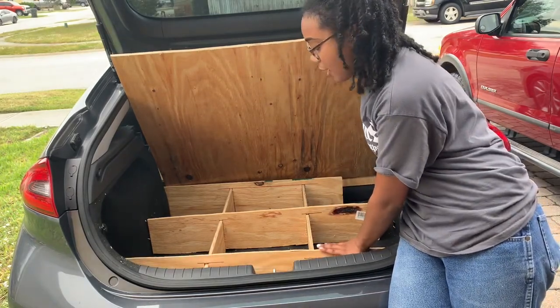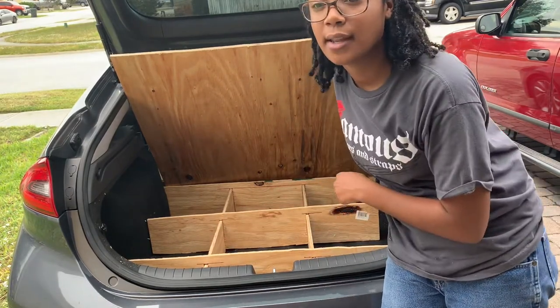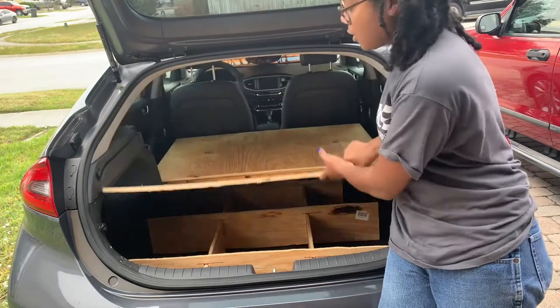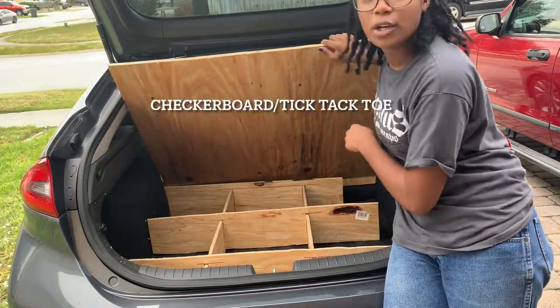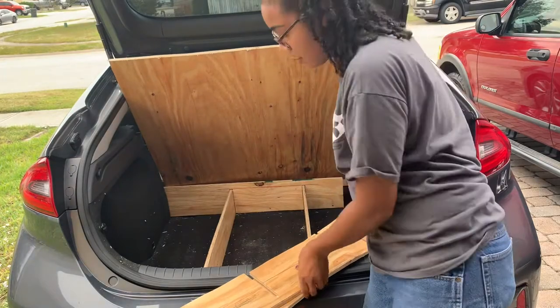I got this idea from one dude and I'll link it in the description. Basically, this is all plywood — I bought this from Lowe's. It's just like a crisscross method and they can come out just like this, and so on — they all come apart.